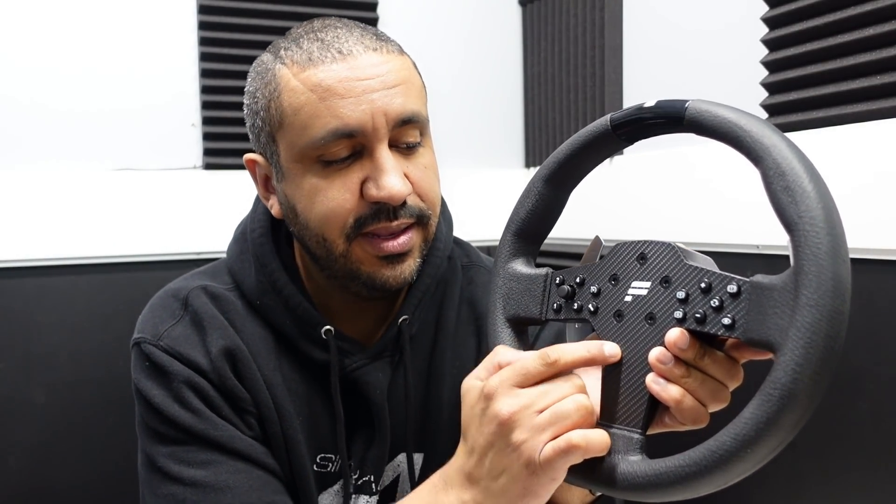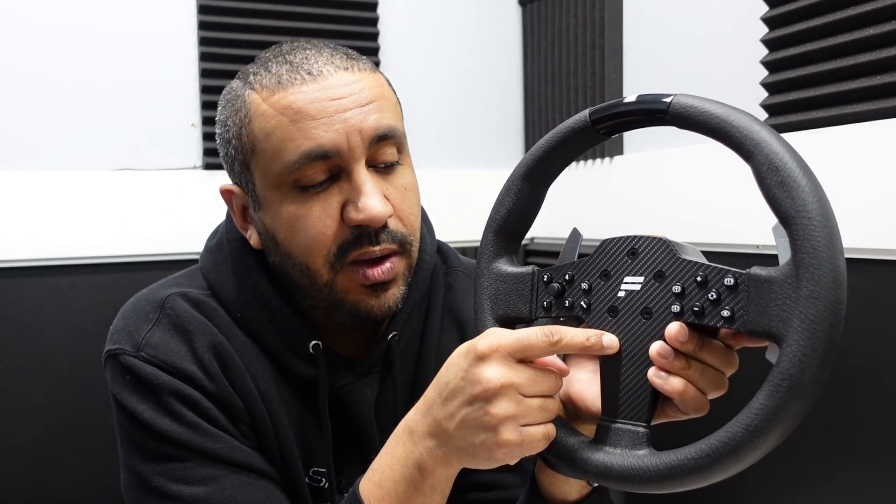One thing I want to note: if you know the P1 version 1 wheel, it had an Xbox button. That Xbox button is missing on this version 2. I'm assuming this is not Xbox compatible — I don't have an Xbox to test it — but it should be PlayStation compatible. So I'm going to get this on my CSL DD and drive some Assetto Corsa.